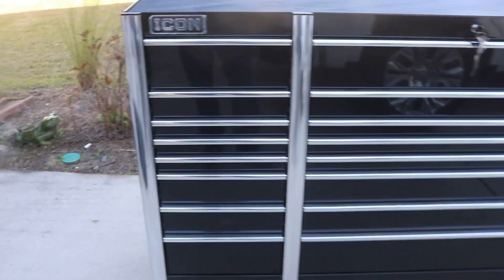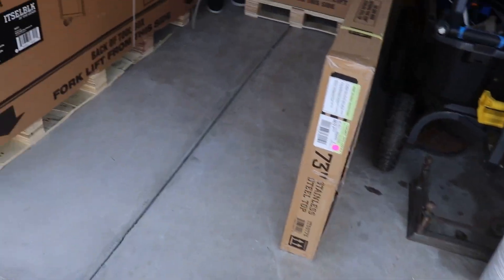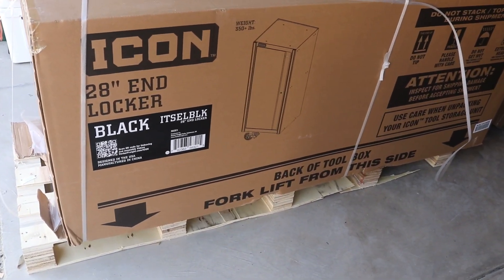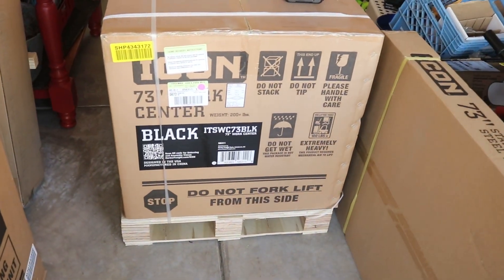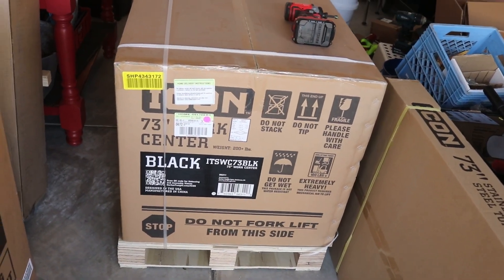We've got the stainless steel top, the 28-inch end locker, and the 73-inch work center to put together, plus all these organizer pieces that go inside the toolbox. This should be fun.